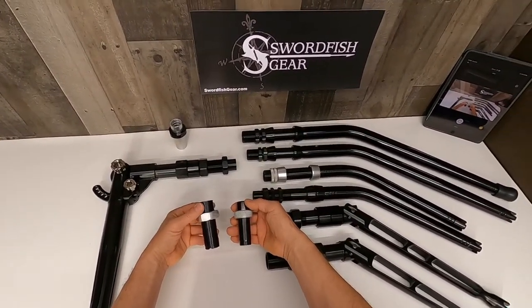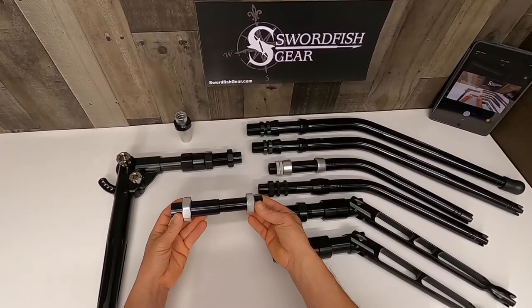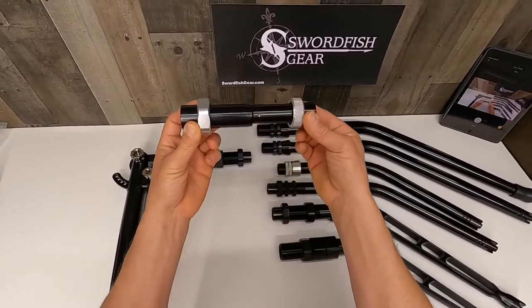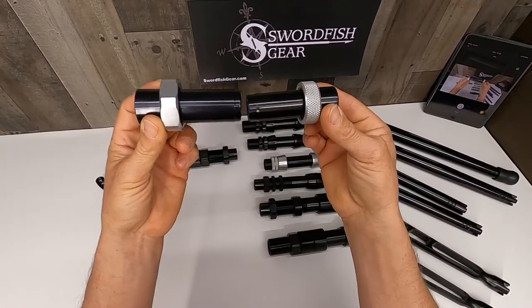Next we're going to talk about the different styles. Here on the top we have two from Alps. These are both in the long configuration where the top one is a number four and the second one is a number two.